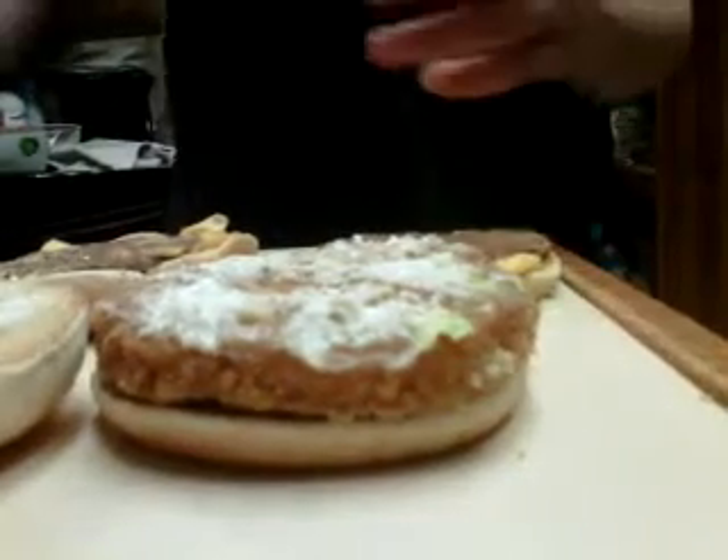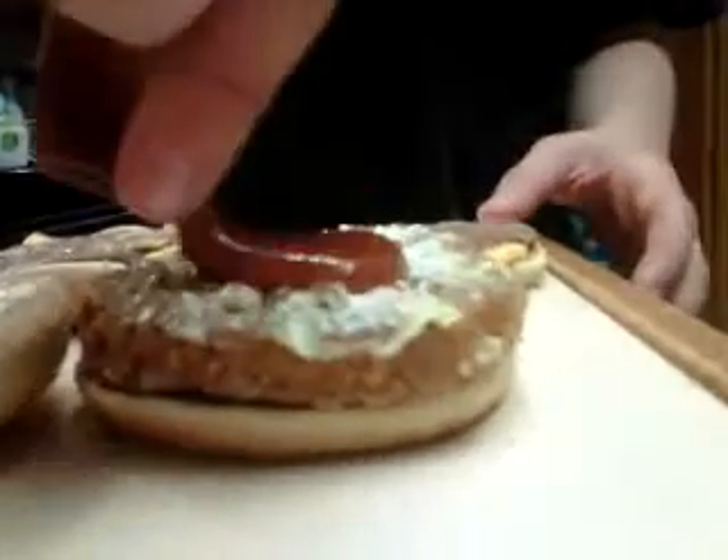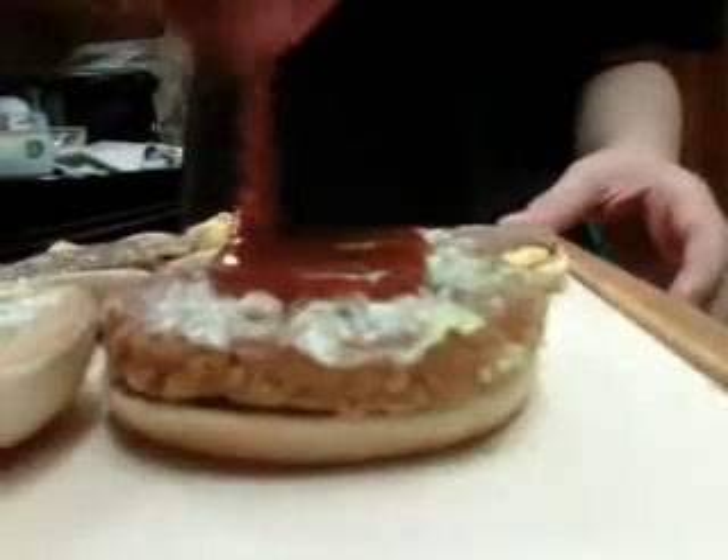You get yourself some barbecue sauce. Pour that barbecue sauce all over that nice McChicken.